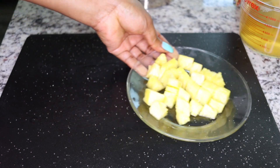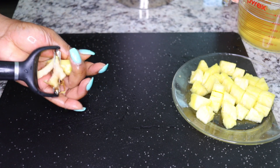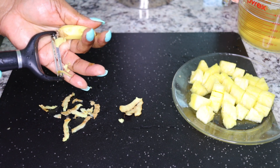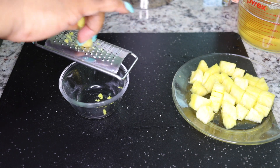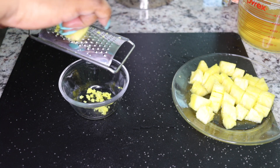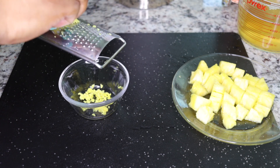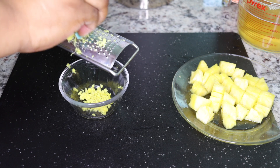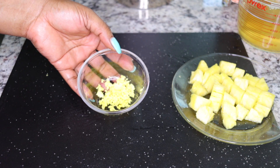The next ingredient is ginger. Ginger is very cleansing, supports your system to detox, and is very thermic — it heats up your system to flush bad fats, toxins, waste, and heavy metals. Get a thumb-size piece of ginger, peel it, and grate it. Don't slice or chop — grating gets all the juice and benefits out. Set that aside.